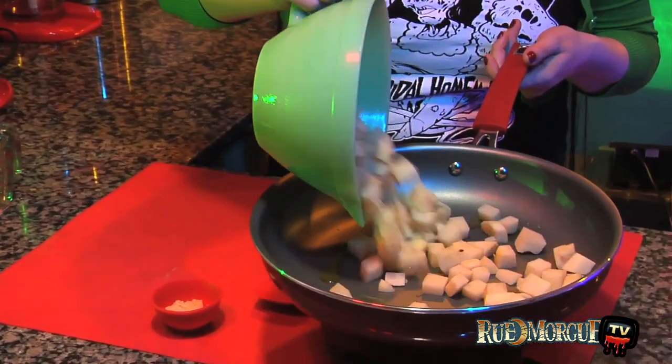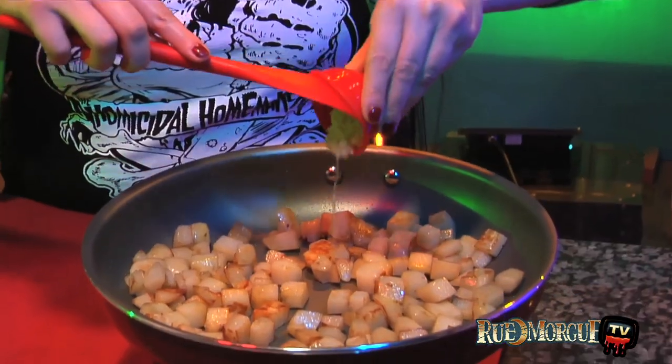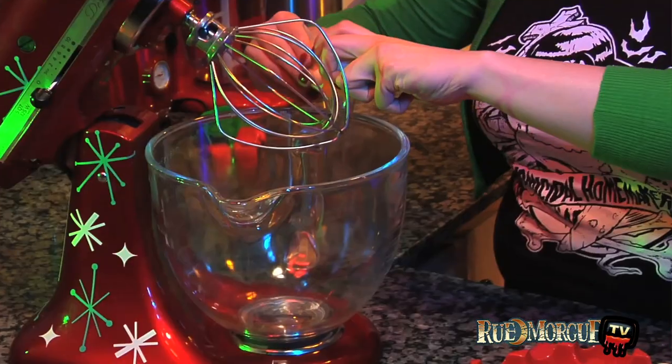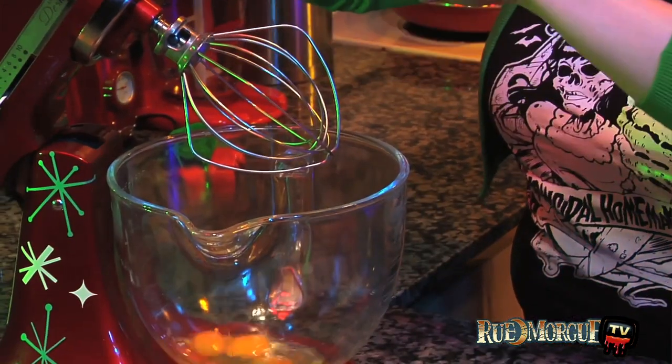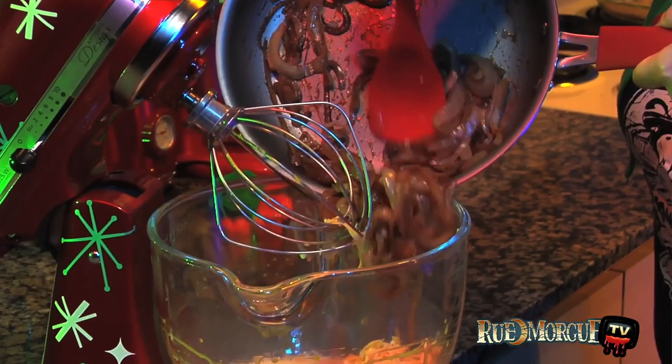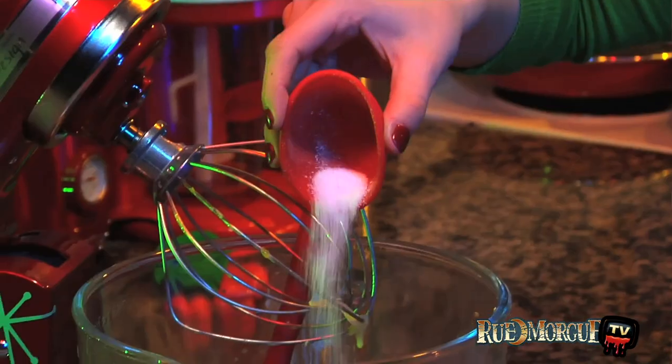In a separate lightly oiled skillet, add the potatoes and cook for 15 minutes. Add the garlic and cook for 2 minutes more. In a mixing bowl, mix together the eggs, egg whites, and heavy cream. Then stir in the cheese, onions, potatoes, kale, salt, and pepper.